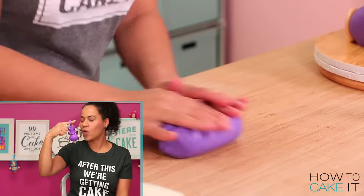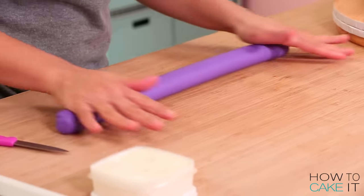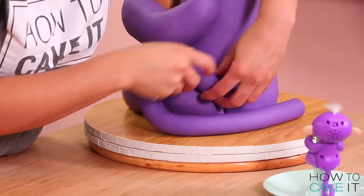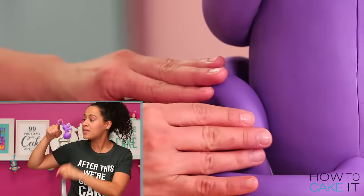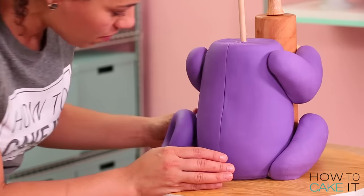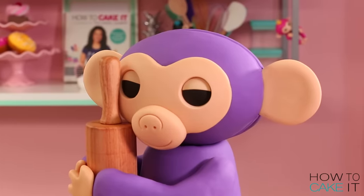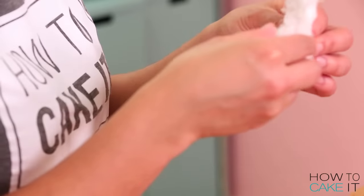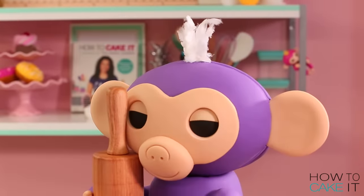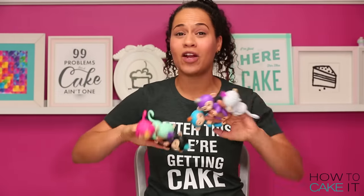Do you see how cute Mia's tail is? I could not leave that out. I used the remaining part of my purple fondant, rolled out a thick cord that's slightly rounded at the end, curled her tail up over one leg, and attached the back. And now for her hair — for Mia's hair, I used white cotton candy. All I want to say is thank goodness it's the holidays, because I can't find it at any other time of year. Thank you again to WowWee for supporting and collaborating with me on this video. Click the link below to meet all the fingerlings.